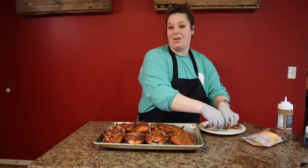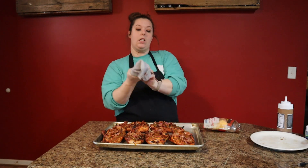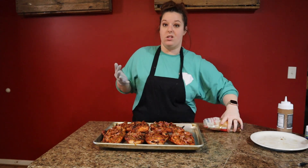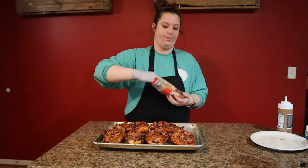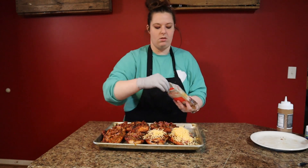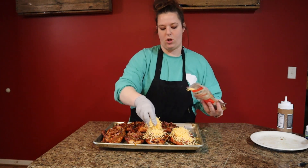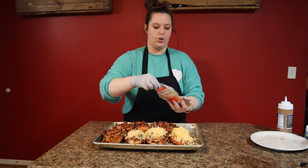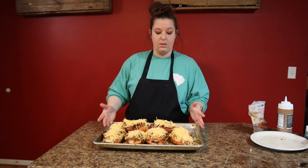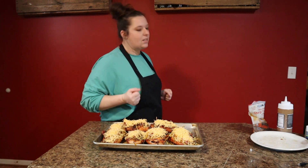I'm going to tell you now this is going to be amazing. Now we're going to top it with some cheese, and then these are going to go back out on the Traeger just long enough to melt the cheese. I'm going in with some sharp cheddar — because cheddar is better! I'm going to take these out on this pan and get them all nice melty and bubbly, and I can't wait.